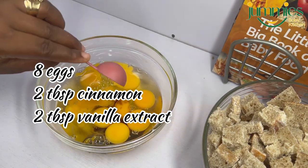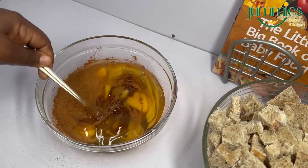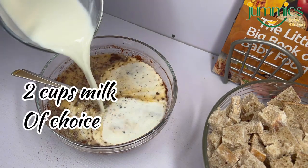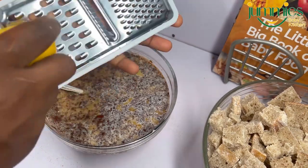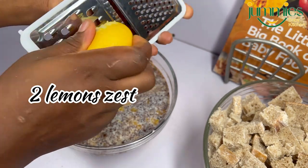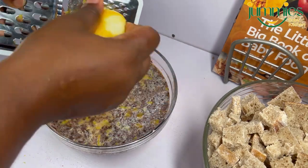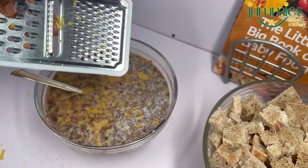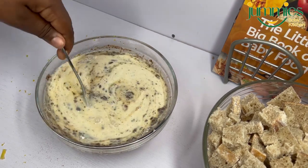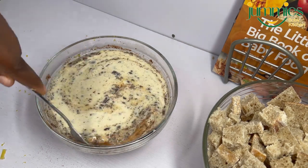Two tablespoons of vanilla extract and a generous amount of cinnamon — that should be about two tablespoons of cinnamon. Then two cups of milk; you can use any milk you want. And here is the twist: you zest two lemons. Yes, you need that lemon flavor in it. So you zest two lemons into your milk and egg mix and whisk it nicely. Try as much as possible to dissolve your cinnamon — to do this better you should blend it well.